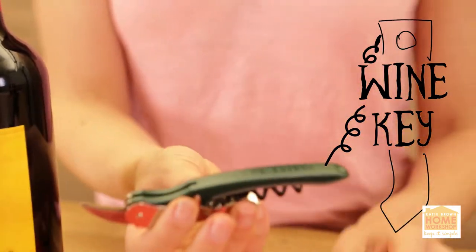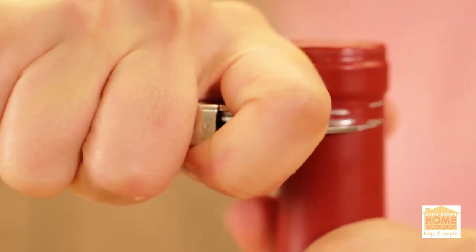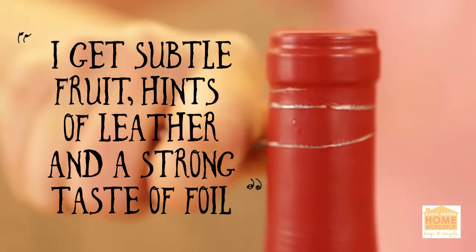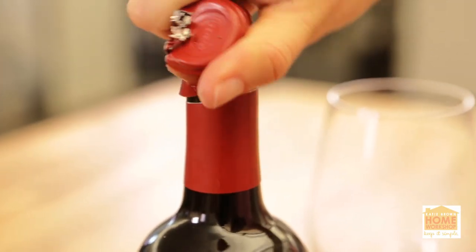You're gonna open the knife on your wine key. Always cut below the lip so that the wine never touches the foil — the foil will alter the taste of the wine, so whether it's foil or plastic, never let it touch. Always cut below the lip, then pull the foil up and twist it off.